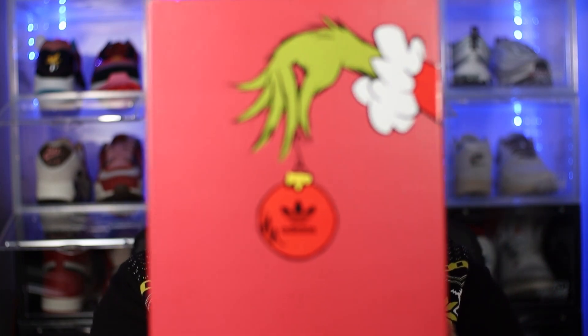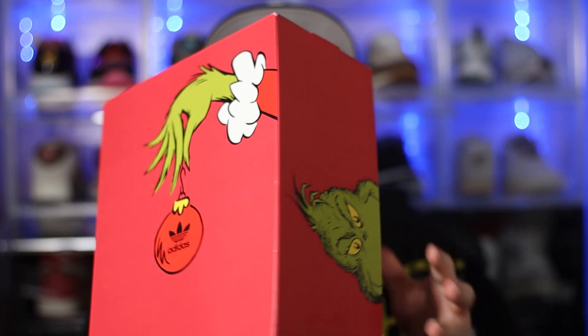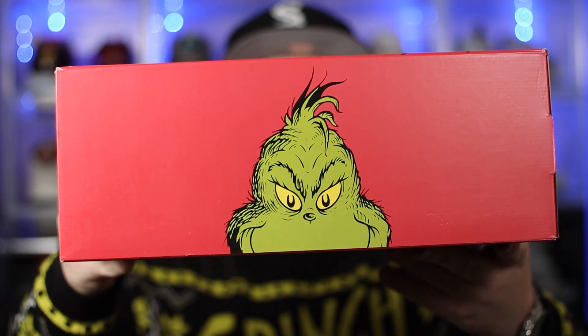First things first, just like we always do, before we get into the shoes, let's start with the packaging. The packaging for this shoe is just an experience in itself — absolutely incredible, and it definitely adds to the value of the release. On the front of the box, we have the Grinch hand holding the Adidas bauble — very nice in my opinion. On the sides of the box, we then have Grinch's face, just peeking at you.